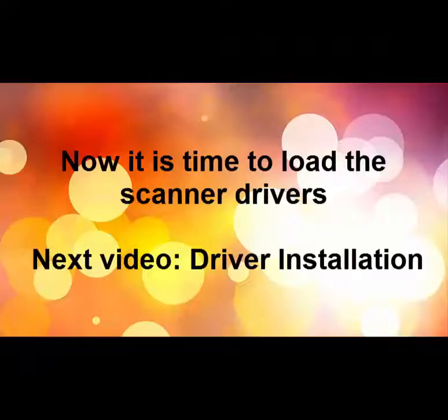Now it is time to load the scanner drivers and configure the PC. See the next video clip called Driver Installation.